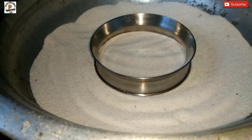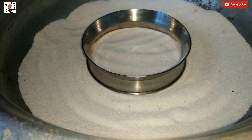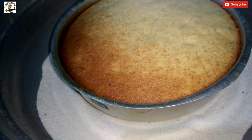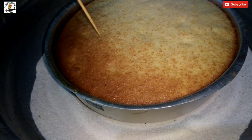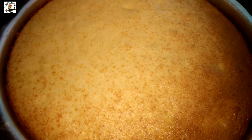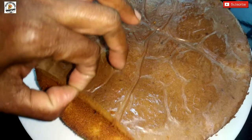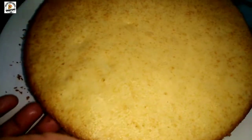I will heat the pan. This is the batter. I am going to cook your cake well. Save the cake well. The cake is ready.